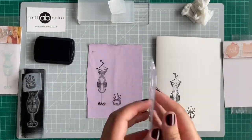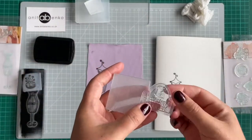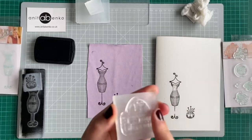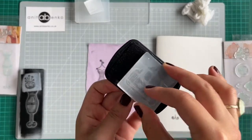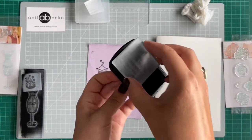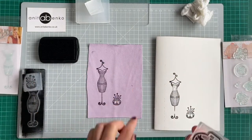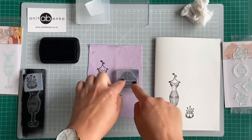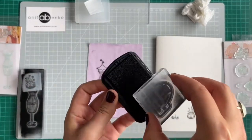Next I will try a stamp with letters. I'm placing the stamp on a matching size acrylic block, making sure the 3D side is up, then tapping that stamp on the ink pad — making sure there's plenty of paint on it. Now I'll print that stamp on the fabric, and I'll repeat the same on card paper.